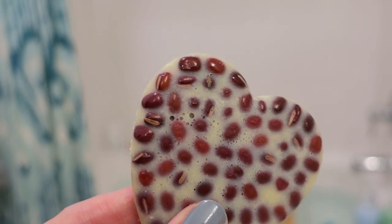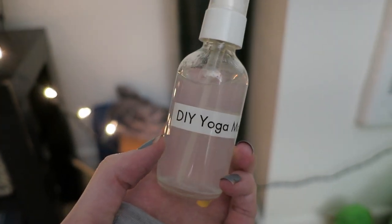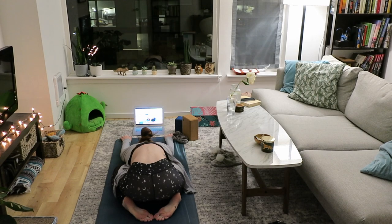The lotion bars turned out so great — I'm so excited! They look just like the ones you can get at Lush. The third recipe is a DIY yoga mat spray you can use to refresh your mat after a session, then follow that up with a nice bath and a lotion bar. Let's get into the recipes — I hope you enjoy!